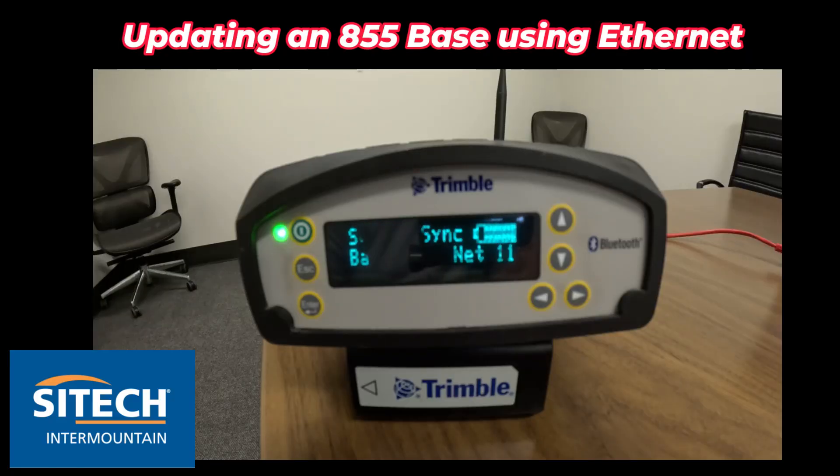Welcome back to SiteTech Intermountain training videos. In this video I wanted to show you how you could connect to your 855 base to your computer through an IP address.